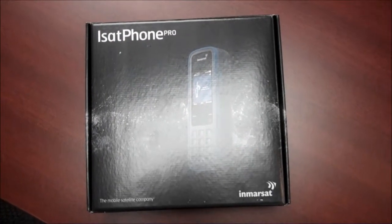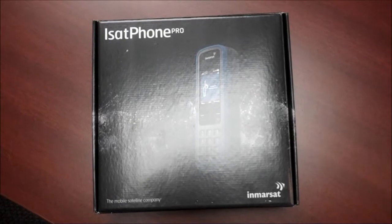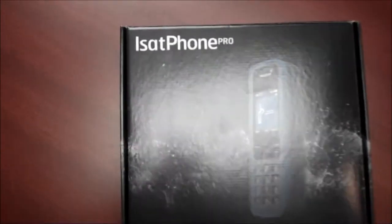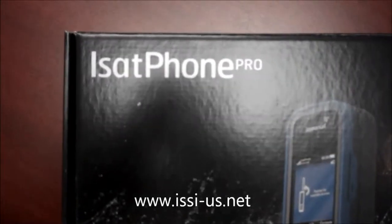Hello everybody, this is Satellite Matt with International Satellite Services Incorporated. This is the unboxing of the iSatPhone Pro by Inmarsat.